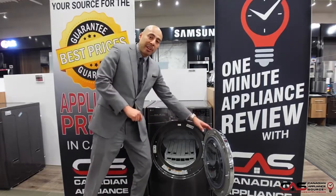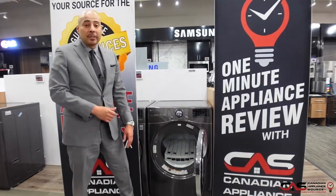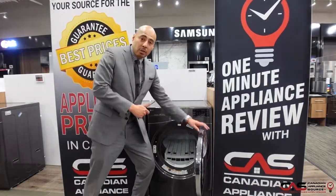It also offers steam, which is great for sanitizing things like sneakers, hockey equipment, or any kind of athletic equipment. If you have kids, it's also great for that.